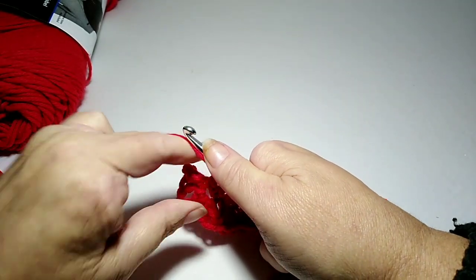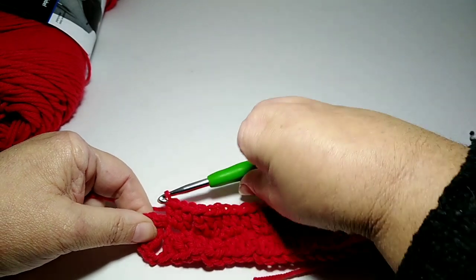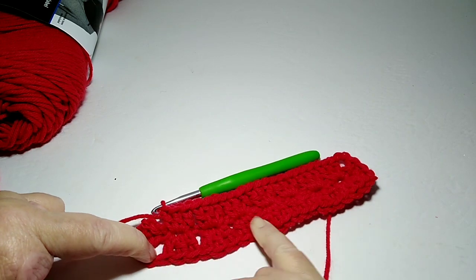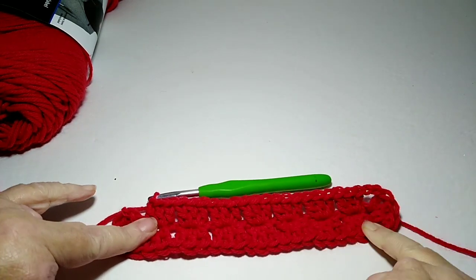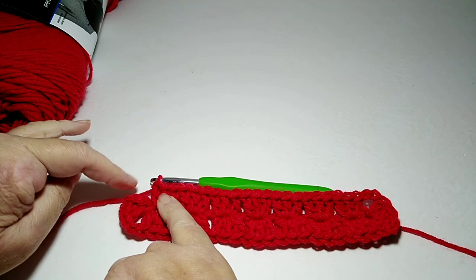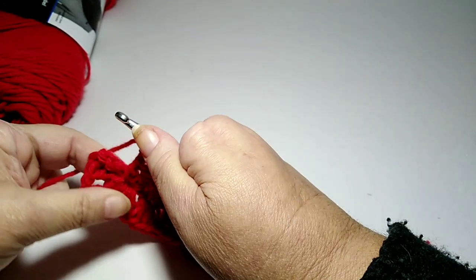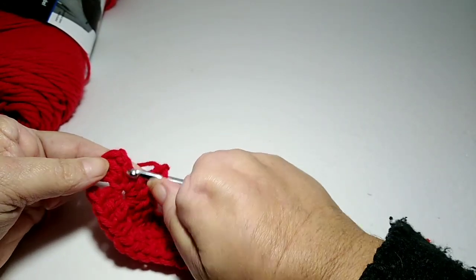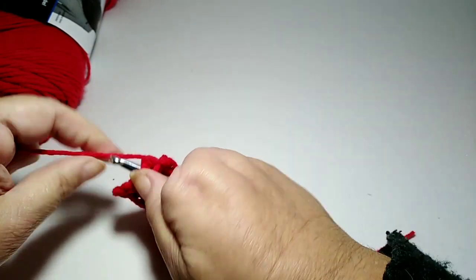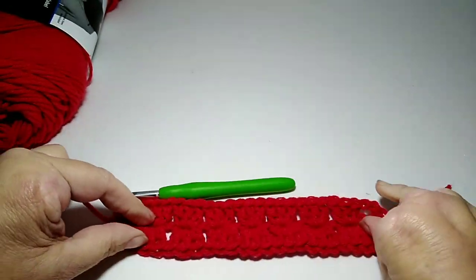We're going to go into that space and do three double crochets. Then we're going back at this end — we did two chains here, we did all our clusters, then two chains, a cluster, two chains clustered all the way back down. So now we need to do two chains and join — chain one, chain two — and then join into the top of that chain we had before, just go through there and slip stitch. That is the centerpiece.